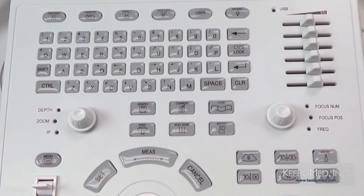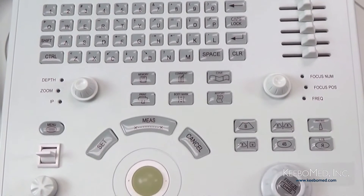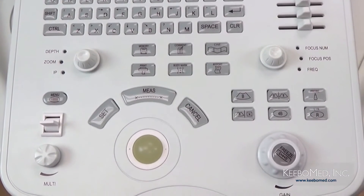Here is an overall look at the keyboard. More specifics of functions and features are covered in a later video.